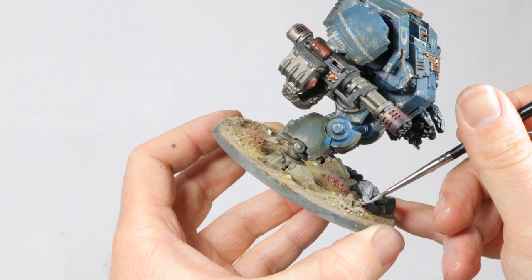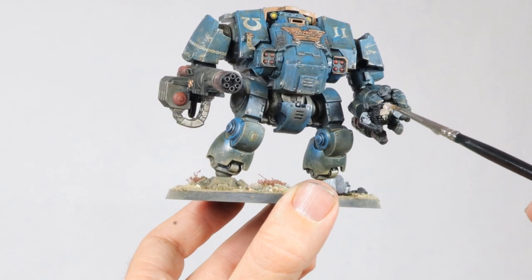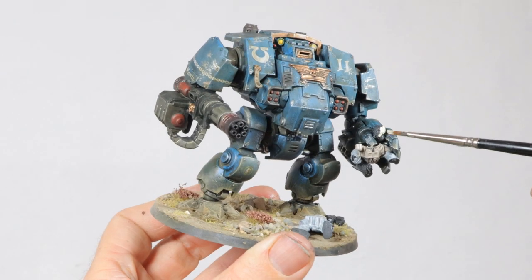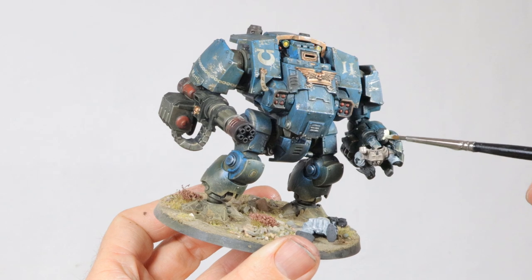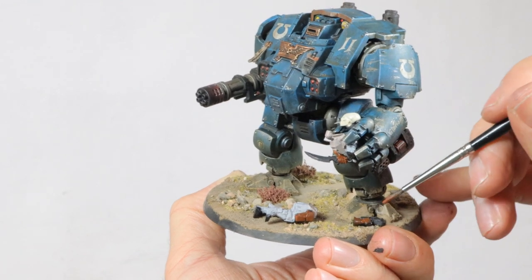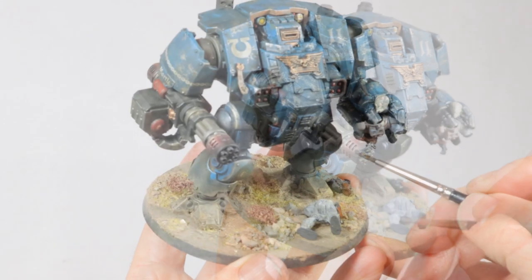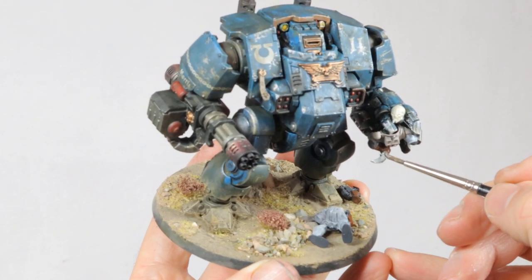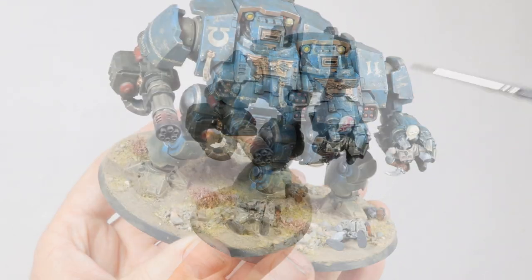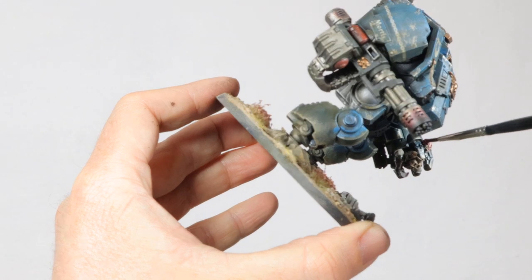I'm starting with Rakarth Flesh on the cloth of the model — his whole jumpsuit gets this color. Then I'm using Ratskin Flesh on the chest piece that was supposed to protect this guy. Then I apply Screaming Skull to the head — that's a good base for a sickly looking skin for the Genestealer Cult. I then use Mournfang Brown for the leather bits and his gloves, Eshin Gray for the boots and pistol, and Leadbelcher for the dagger and other metal details. This all gets a wash with Agrax Earthshade. To finish the skin I apply a wash of Carroburg Crimson just to make him look a bit more like a Genestealer.